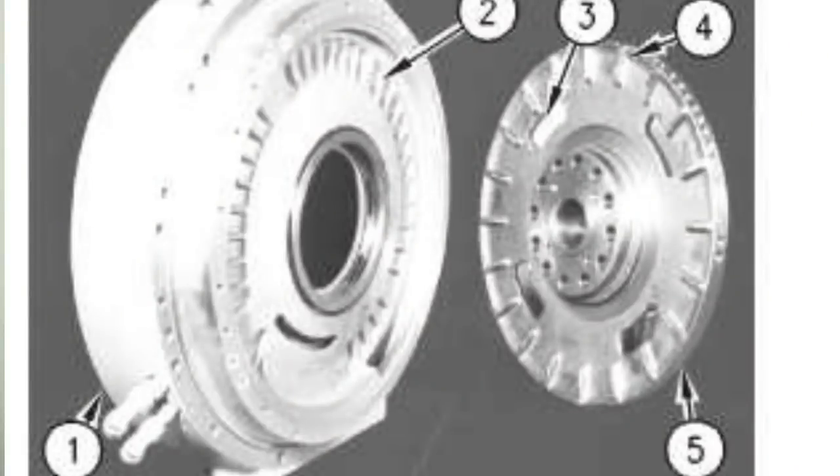Hey guys, this is Josh with the Depth Tape channel. In this video we're going to be discussing the Caterpillar brake saver. Before I get into what the brake saver is, I need to discuss what this video is not. This video is not a detailed removal, installation, or rebuilding of a brake saver. This video is discussing what a brake saver is, how it operates, why you would need one, and why you may not want one.